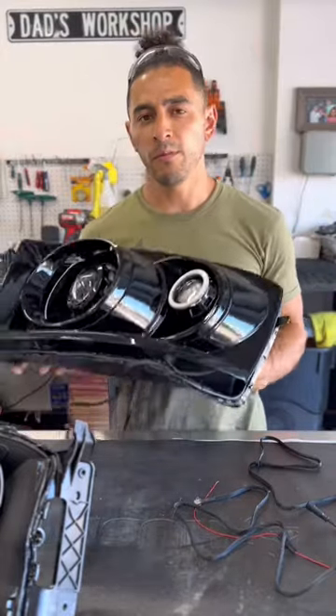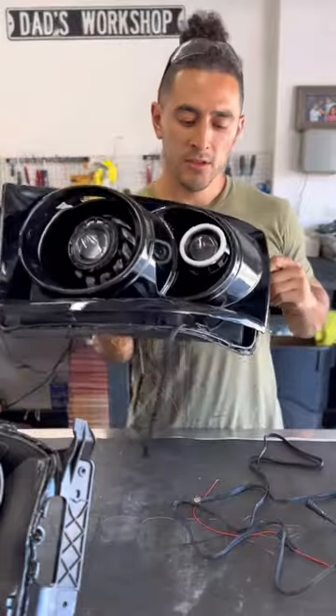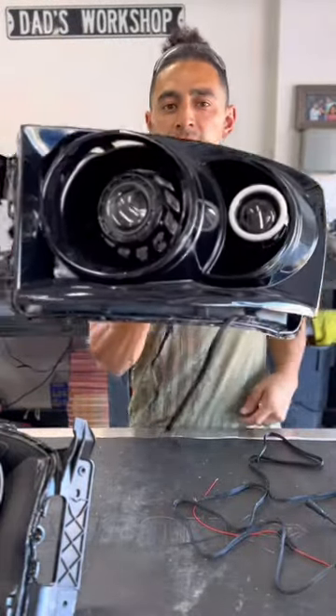Hey, what's up guys? Today we're gonna be building a Dodge Ram 2006 to 2008. These will still serve as a turn signal, and this is your low and high beam.